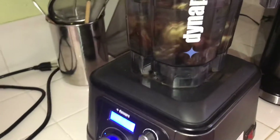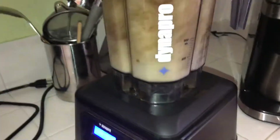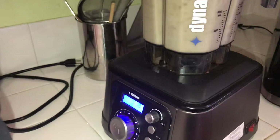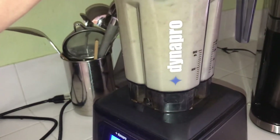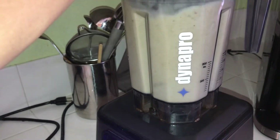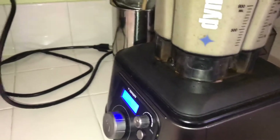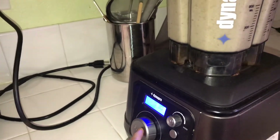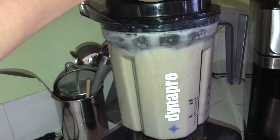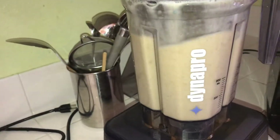Blending this baby up — just dates and water. It seems like I want to blend it on the other side a little more. 30 more seconds. Okay, that's enough.